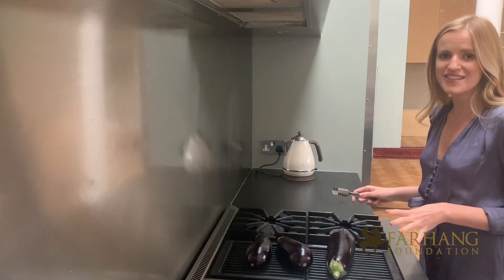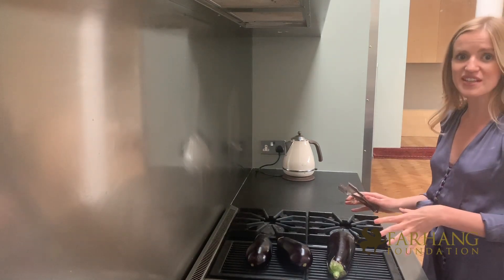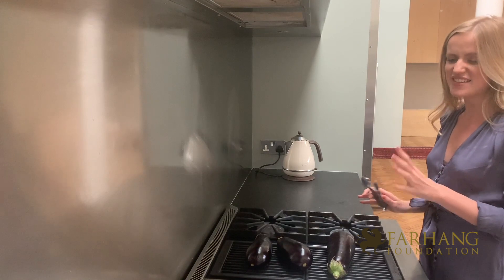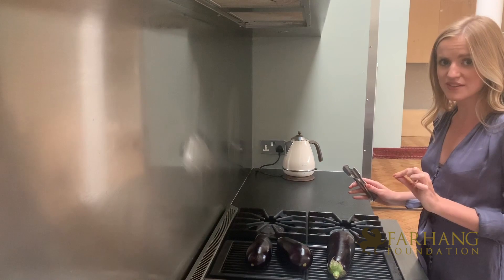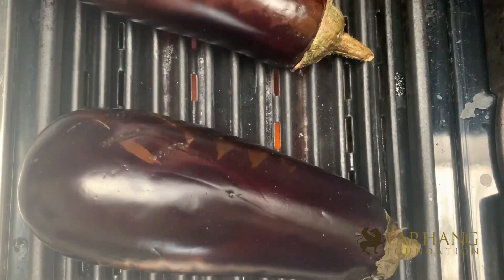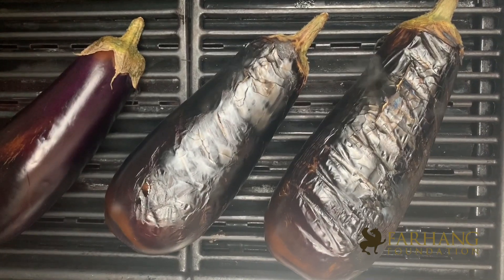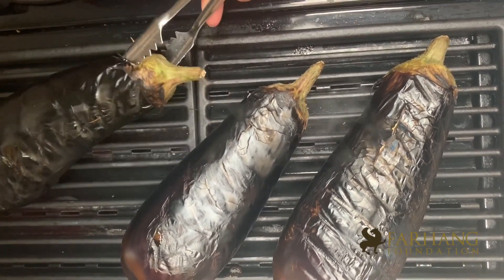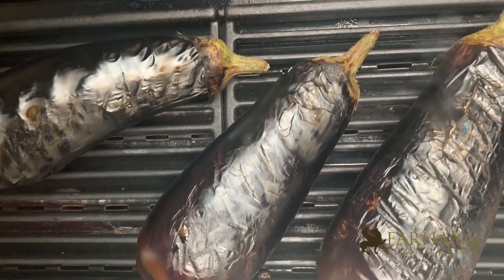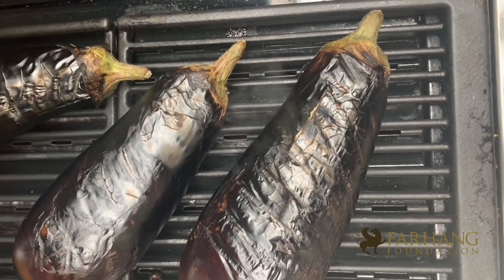The aubergine will probably take around 20 to 25 minutes until they're done, so you want to leave them on a high heat and turn them every now and again. The idea is for the skin to be completely burnt and the inside to be soft. It's been around five minutes and the skin's already charring quite nicely, so I'm just going to keep turning them every now and again until the entire outside is burnt.